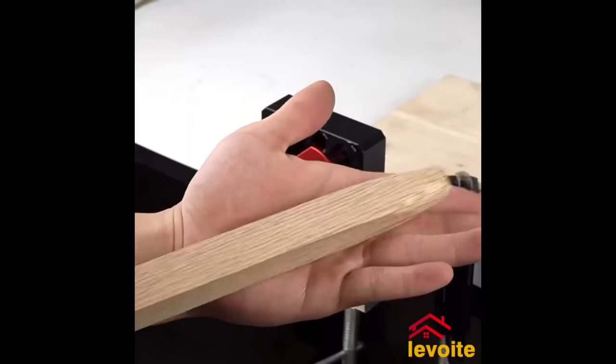The WEN Variable Speed Parallel Arm Scroll Saw packs power with its 1.6-amp motor, delivering a variable speed range of 550 to 1,600 strokes per minute, catering to intricate cuts and diverse materials. Boasting a generous 21-inch table, this saw ensures a spacious workspace, while tool-free blade changes, a dust blower, and a parallel arm design amplify its precision and convenience. When seeking a blend of power, versatility, and value in woodworking, the WEN scroll saw emerges as a prime contender.